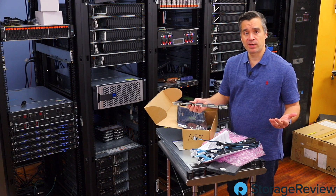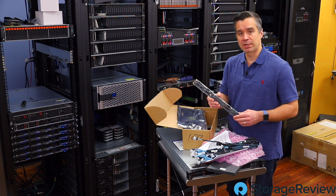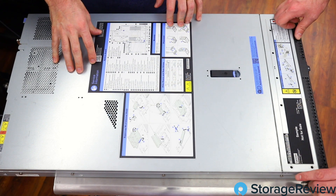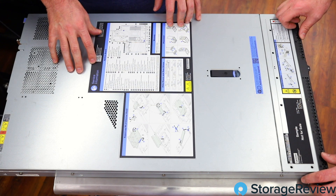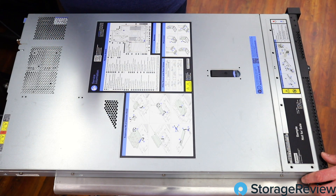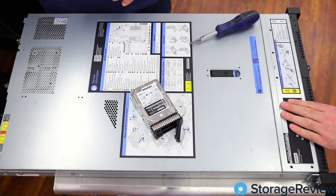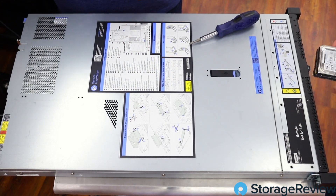It looks like we've got everything we need. All we need to do now is pop the top, switch out the backplanes, and plug in. I've enlisted another set of hands — you'll see Kevin's palms in this one. We only have one mic, so no speaking for Kevin, unfortunately. Step one is to go ahead and remove the drives, and then we'll also remove the little plug in there too. That'll give us access to the other two bays, getting us 10 AnyBay instead of 8 SATA SAS.